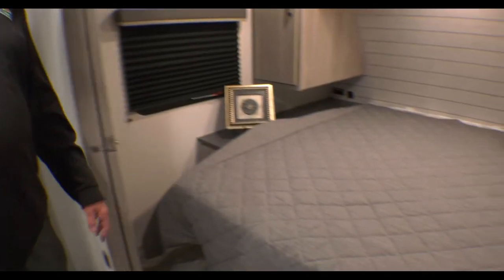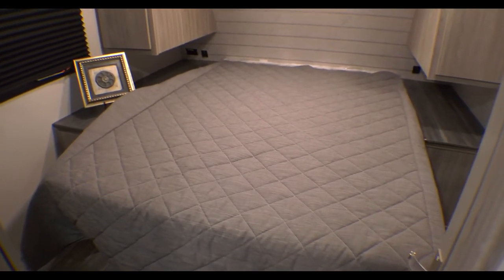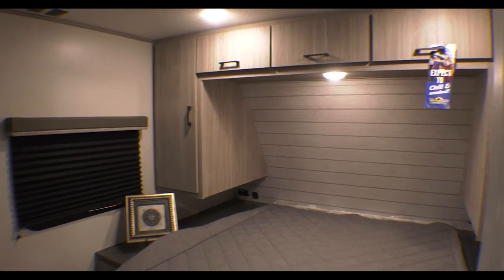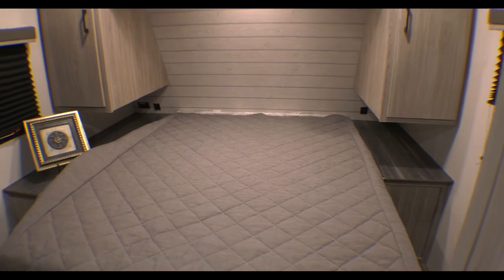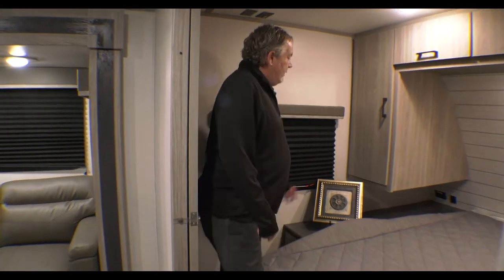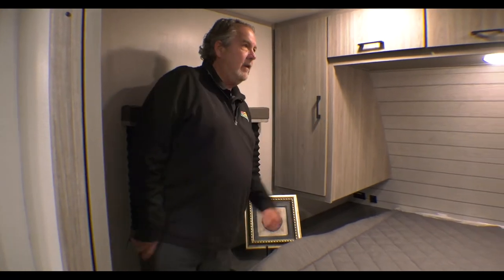Now we're on the inside of this 268 Passport bunk room. One thing Passport does in all their coaches is that is a true 60 by 80 queen bed — that's what you'd have if you had a queen bed at home. You can see there's great storage throughout up there, charging ports and electrical outlets, and a cabinet over there. One thing I like to point out is these don't go all the way down, so you can get your elbows in there and roll around in the bed.